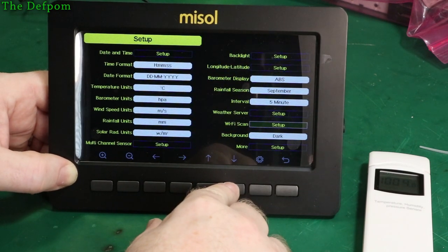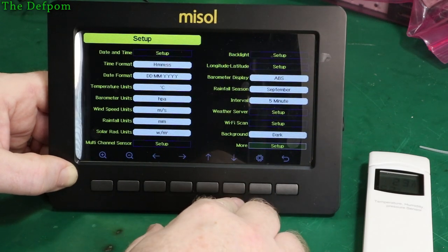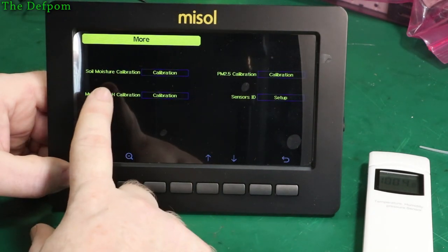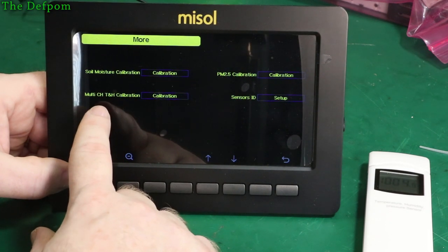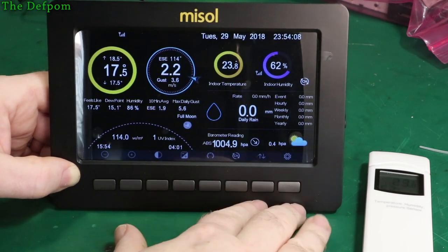Wi-Fi scan — just checking for Wi-Fi networks, not a big deal. Dark background — yes, I prefer that. Calibrations. Moisture sensor for soil — I should get one of those. Multi-channel temperature and humidity calibration. That all seems pretty easy to do.